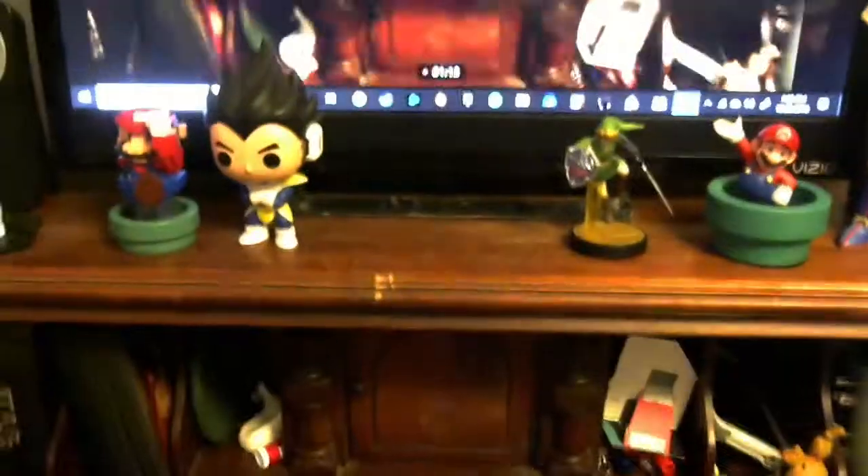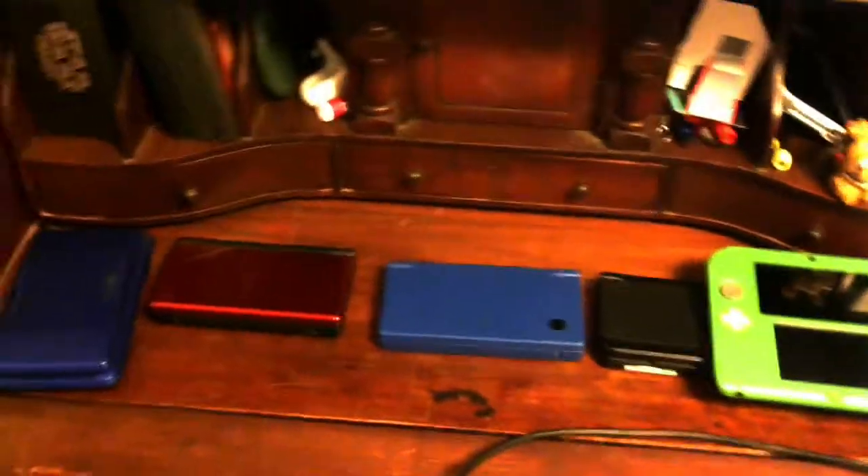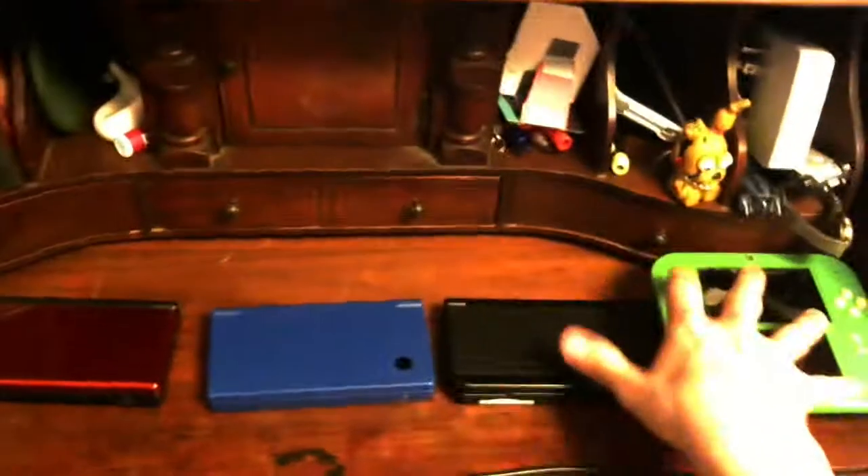Alright, so there we go guys — no hands. I got my camera on my camera strap, so let's begin. This is what I have currently; this is what I've been collecting. The 3DS systems are over here and the DS systems are over here.